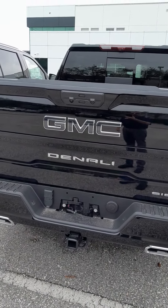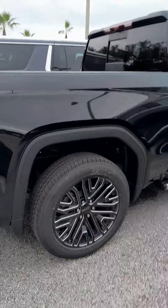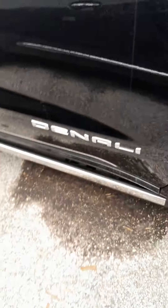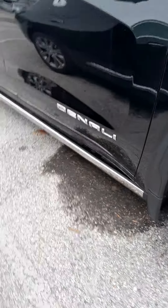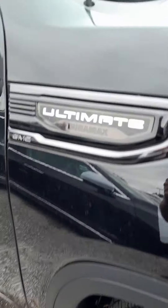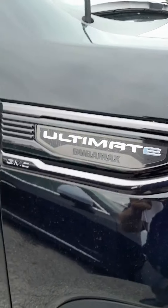Coming here to the back of the truck, we see the nice dual tip chrome exhaust and the Denali badging. The nice black GMC badging — as opposed to bright red, we've got the cool black that matches the rest of the accents of the vehicle.